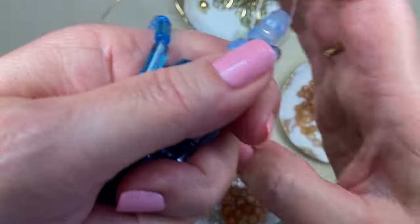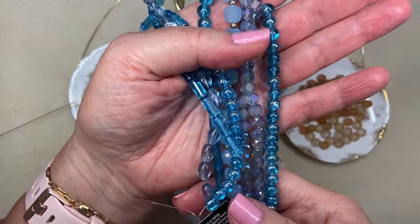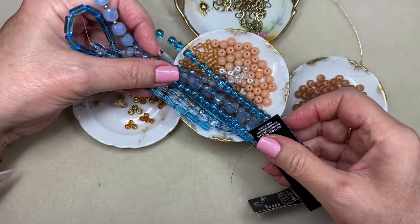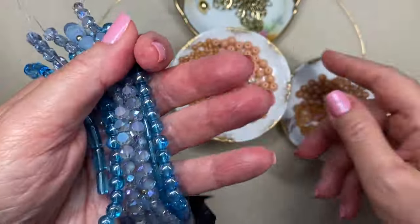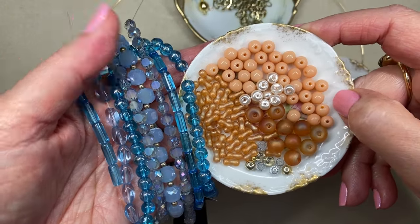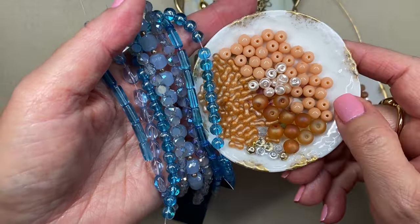I'm just going to grab the whole bundle of beads that I pulled from my stash and show you the different shades of the complementary color to the color of the year. I have not worked out my pattern yet, but I just wanted to lay them over the peach and let you have a look at how beautiful that is. I've had them on my work table since yesterday, just looking at these two colors together, and I think it's going to be fabulous — really beautiful for casual wear with denim.